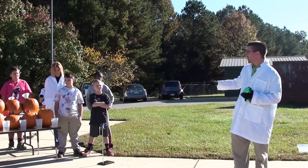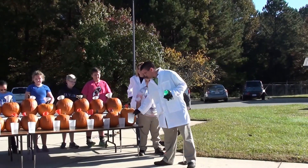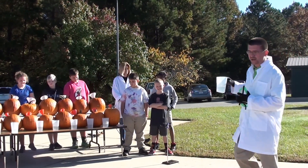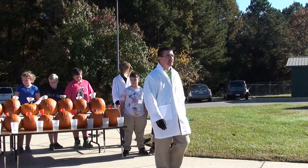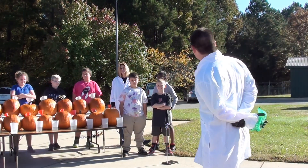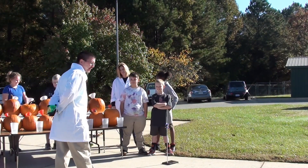I've got some volunteers here who are going to be pouring liquid water into the pumpkin. When that water mixes with the calcium carbide, a chemical change — a chemical reaction — is going to take place. And it's going to make a gas called acetylene. It's a nice flammable, explosive, highly dangerous gas that burns and is used for welding and things like that.